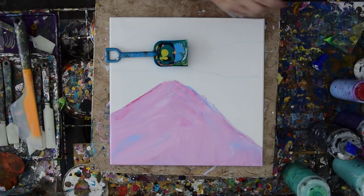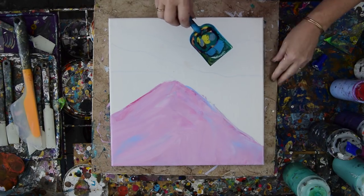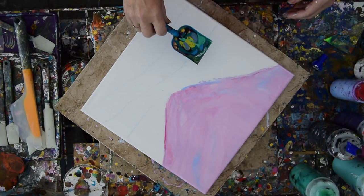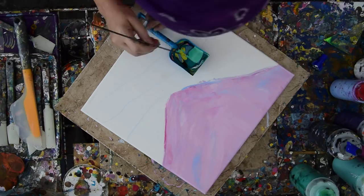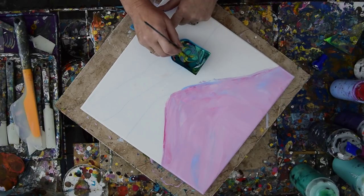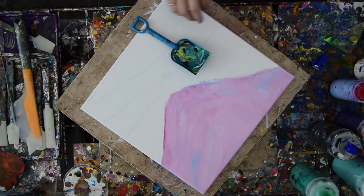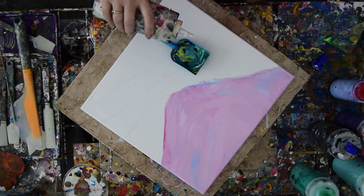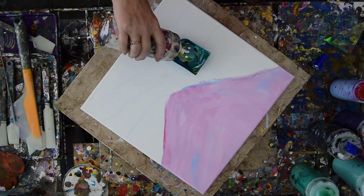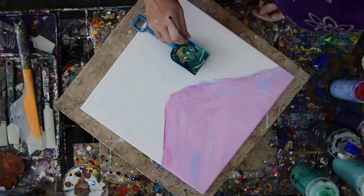I'm going to just forcefully throw some of that in there. That's not really what I was expecting, but it doesn't matter. This is going to be my mountainside up here. I kind of want some other things in there, so I'm going to use a bamboo skewer and just pull some of that other stuff up and maybe add a little bit of Prussian blue. I didn't put any white in there, so let's put some cautious white in there and change things around a little bit.